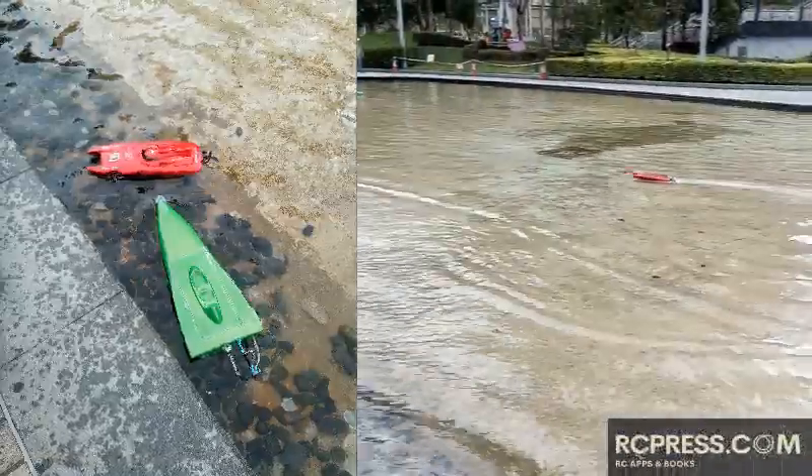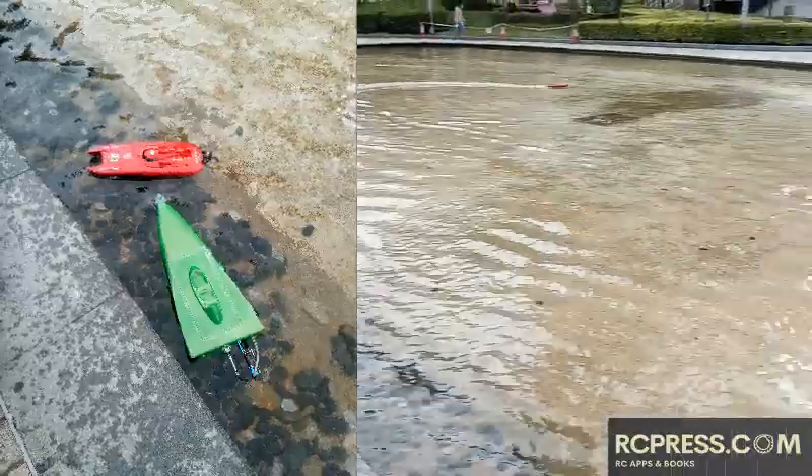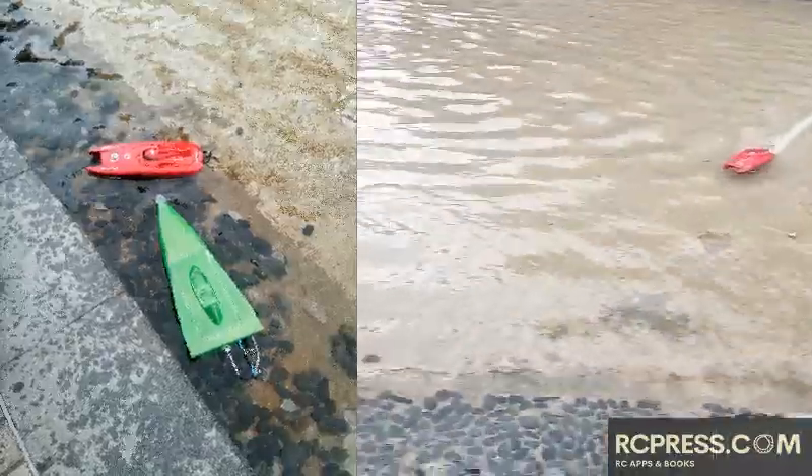This video shows some comparisons between different configurations. We have a red plastic boat with a brushed 380 motor and a 2-cell pack. The green fiber boat is 3-cell powered with a 540 brushless motor.